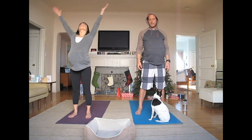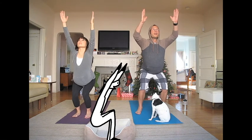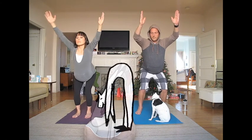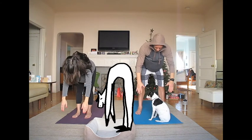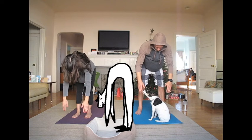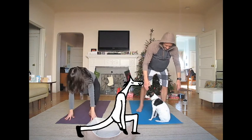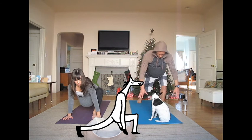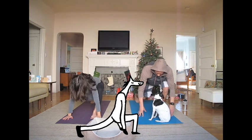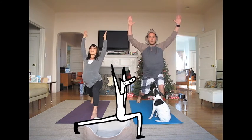Make sure your feet are hips distance apart and bend both knees. Reach your arms straight up for chair pose. Now bend down for a standing forward fold. Place both hands on the mat and carefully step back your left foot to come into runner's lunge.